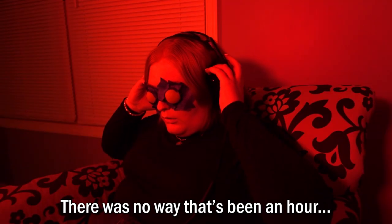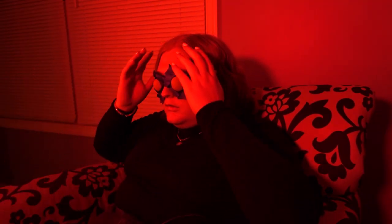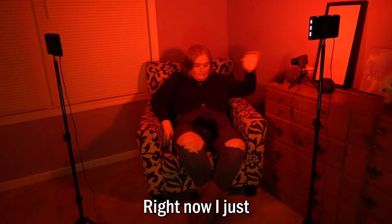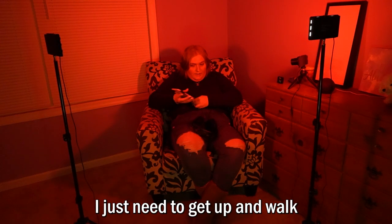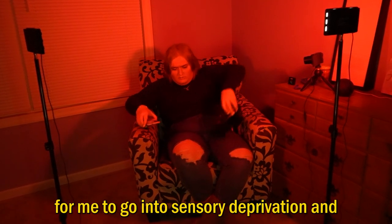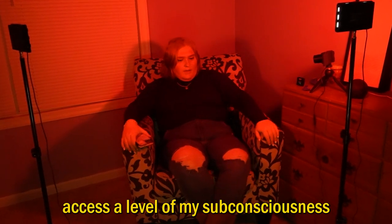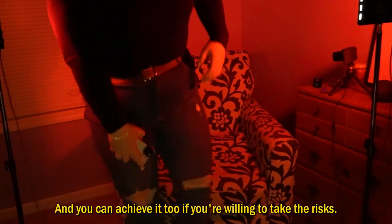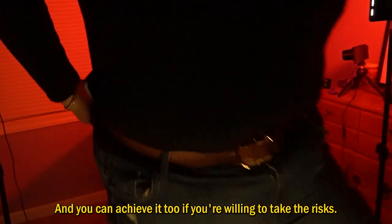There's no way that's been an hour. Alexa, please stop. Right now I just need to get up and walk. The truth is, the Ganzfeld experiment was a great way for me to go into sensory deprivation and access a level of my subconsciousness I've never experienced until now. And you can achieve it too, if you're willing to take the risks.